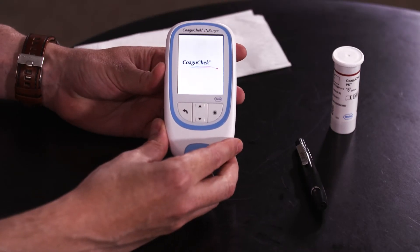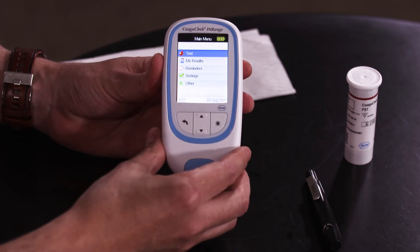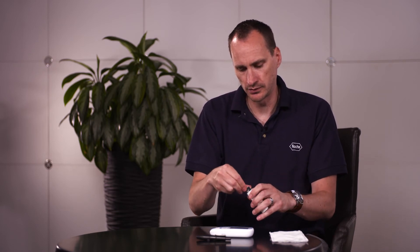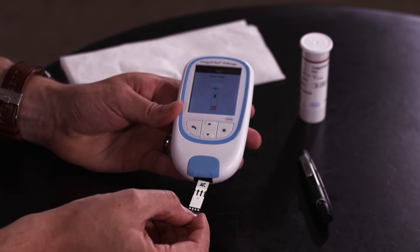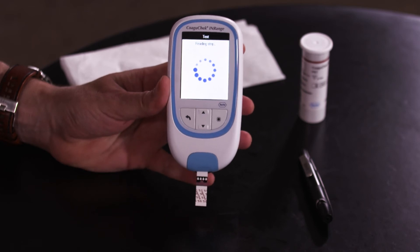To perform a test switch the meter on, ensuring you have enough power by checking the battery symbol. Also check the time and date are correct, then select test. Only insert the strip when you see the symbol of a strip and a meter on the screen. Take a strip out of the pot, ensuring you put the lid straight back on, and insert the strip into the meter. The meter will then warm the strip up and count down 180 seconds. Only lance the finger when you see the countdown begin.